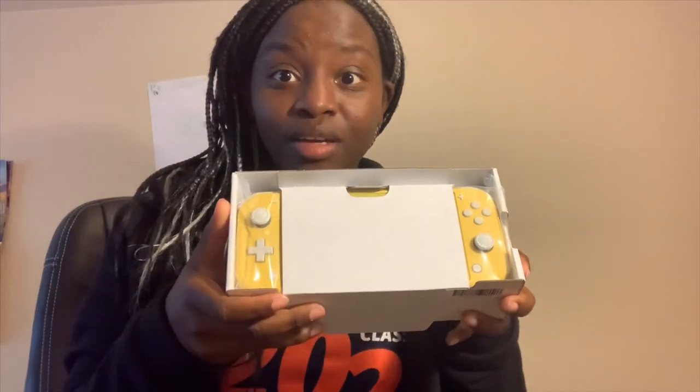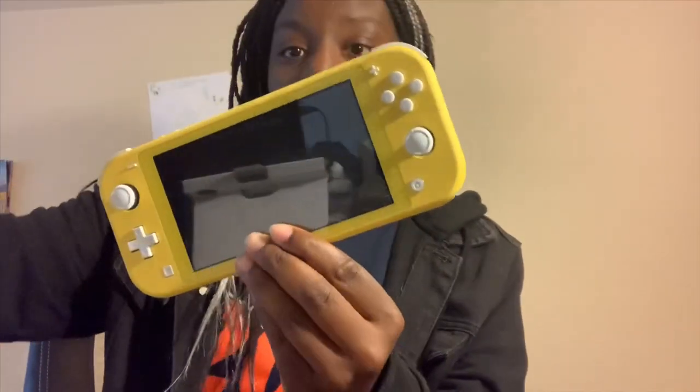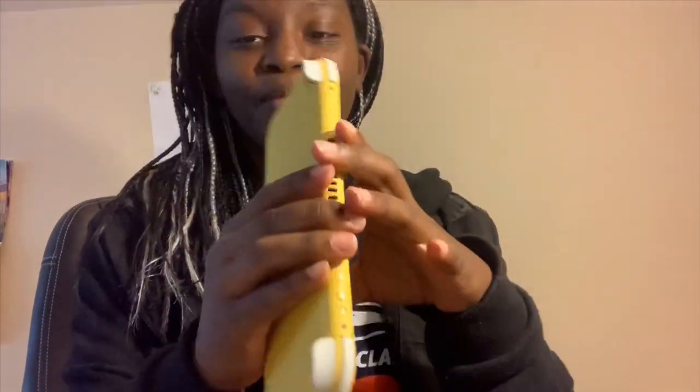Okay, so we got the Switch Lite right here. Oh my god, it's so small, it's so freaking small — but it feels good. There's a matte finish here, they were talking about that in the reviews. Wow, okay, I'm gonna put that down for like one second.